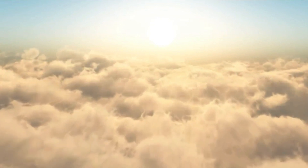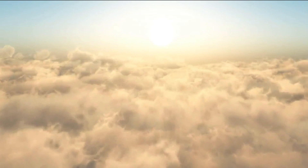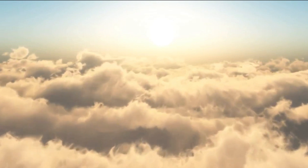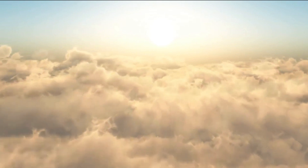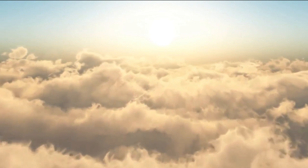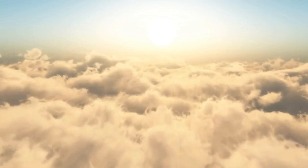Breathe in... hold... breathe out... Breathe in... hold... breathe out. You can breathe normally now.